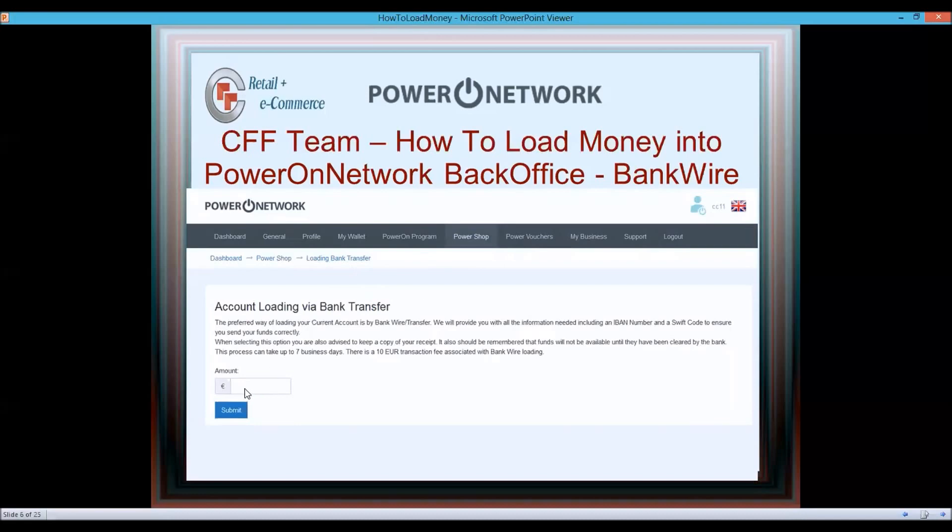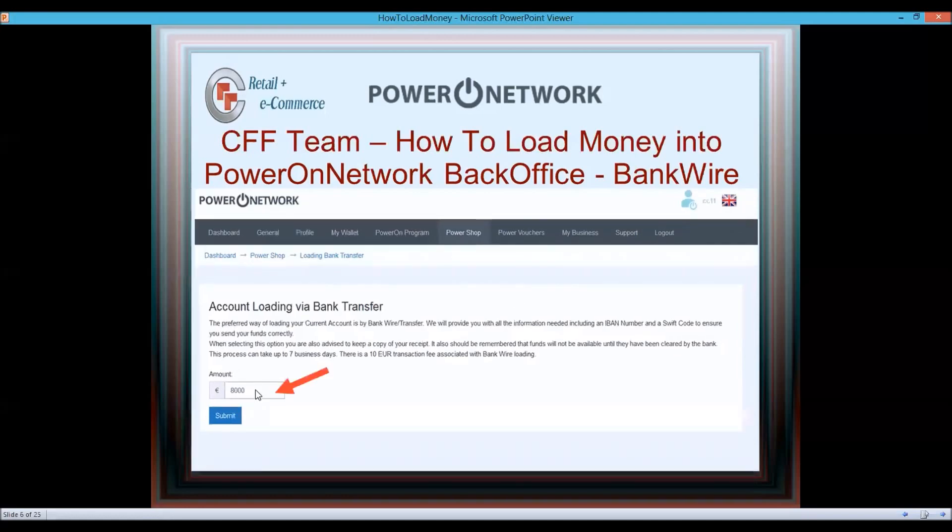When you click Deposit Funds, you get the account loading via bank transfer page. Here you can put whatever amount you want — 199, 5,000, 8,000. What the company does is they're not going to activate your account or give you vouchers — they're just going to put that money in your back office so you can deal with it how you want.